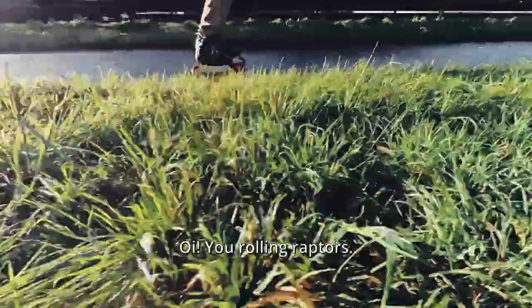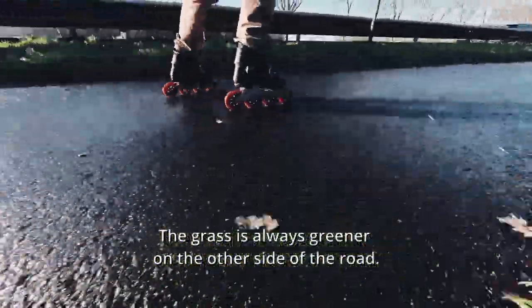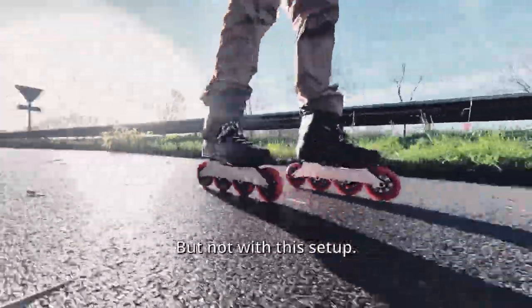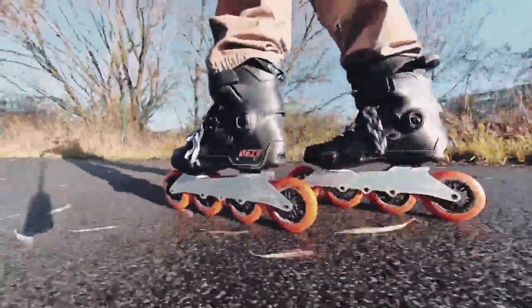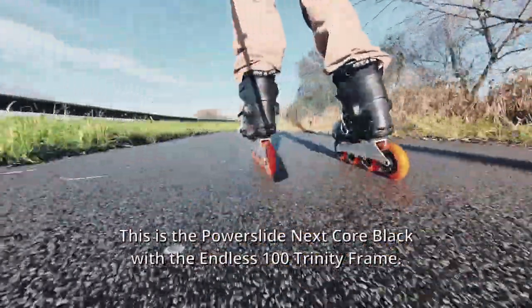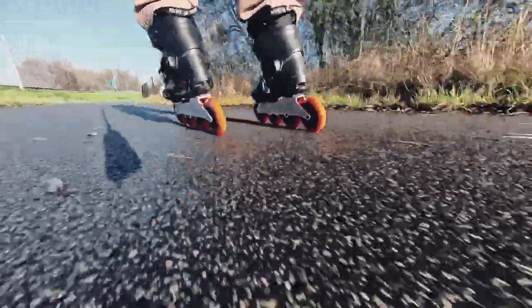Are you rolling, Reptus? The grass is always greener on the other side of the road — but not with this setup. This is the PowerSlide Next Core Black with the Endless 100 Trinity frame. It's brilliant.